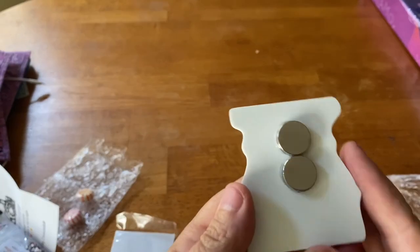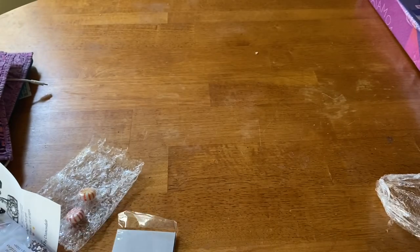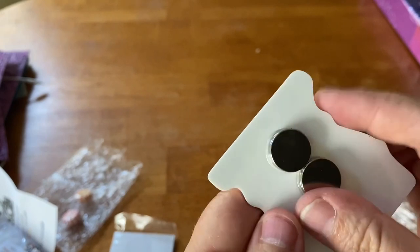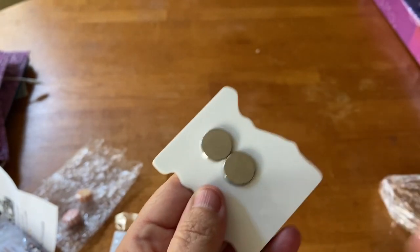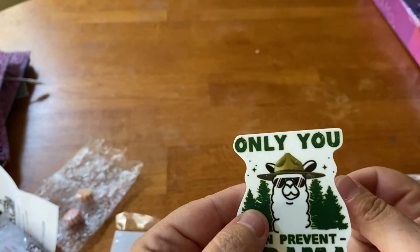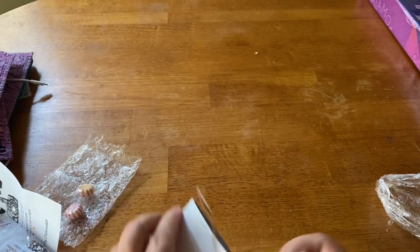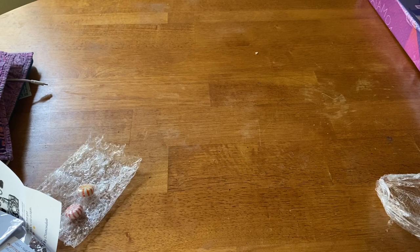These minders are very strong — they have really strong magnets. There are always two magnets on the back. If you're not familiar with what a cover minder is, you take the magnets off the back, pull your plastic back, and this helps hold your plastic off the area you're working on. I'll stick these back in here until I get ready to put them up on my board.